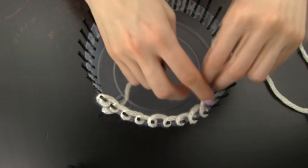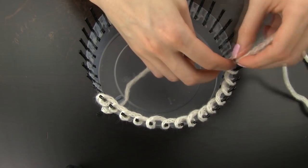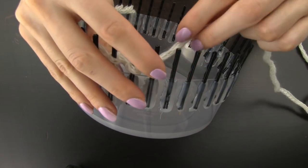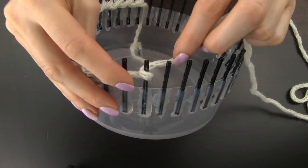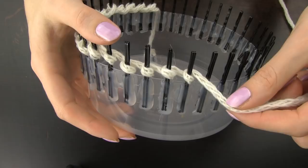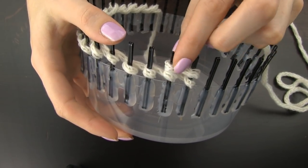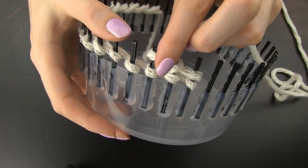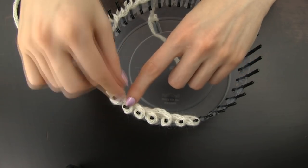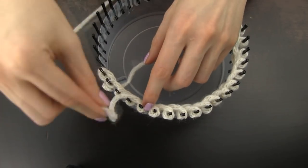Continue wrapping the yarn around the pins and think about how wide you want your scarf to be. I am making a narrower scarf so I am going just half way around the loom, meaning 20 pins. But if you want a wider scarf, go around some more pins. When you reach your final pin, make a normal loop but instead of continuing to the following pin, lead the yarn outside of the loom like that, and then start wrapping the yarn backwards to where we started. Again make sure that you have the loops on the outer side and the connecting yarn on the inner side. Keep the loops loose as this will make your life easier afterwards when you will be pulling the bottom loops over the top ones.